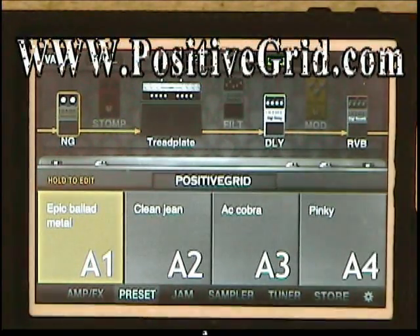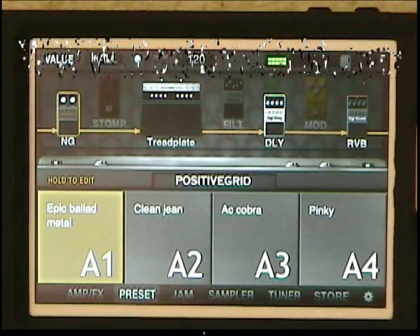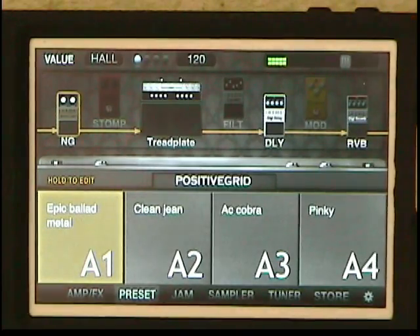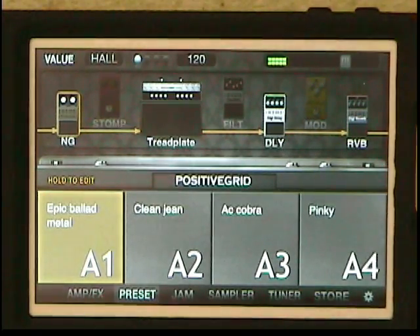Head over to PositiveGrid.com if you want any more information or you wish to order it. I'll tell you why I have it — I needed a way to practice, maybe on the couch or wherever I found myself, and I don't want to disturb others. I want to throw on a set of headsets, have an amp with effects, and try to get better. This is the way I do it.